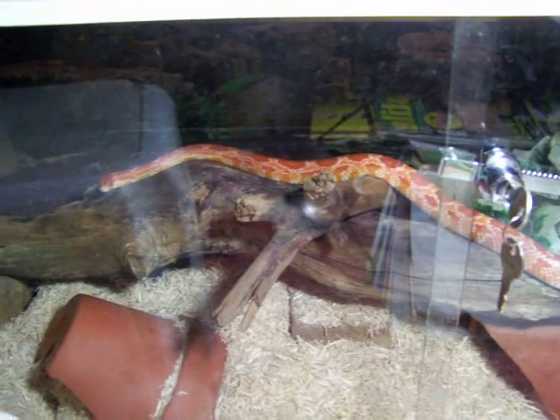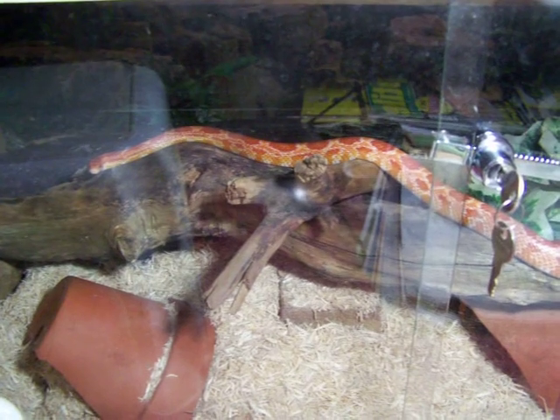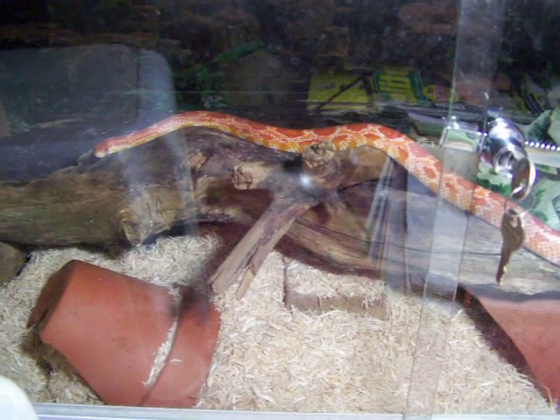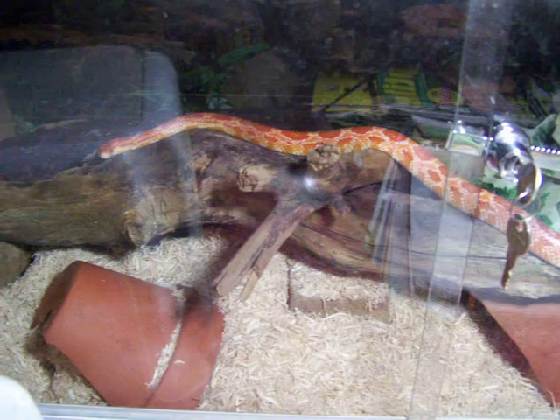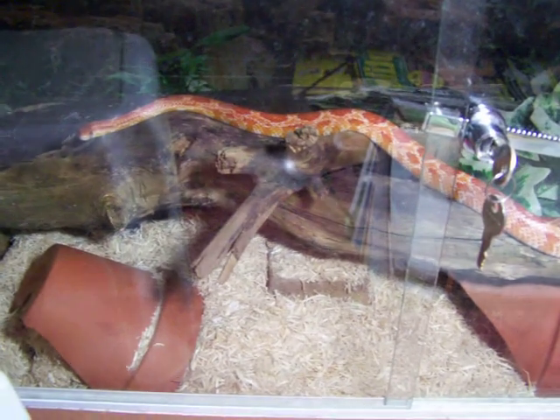If I stretch from here, the snake's about a metre - we imagine that's about 40 inches. And he's in a 36-inch long enclosure, so that's alright.